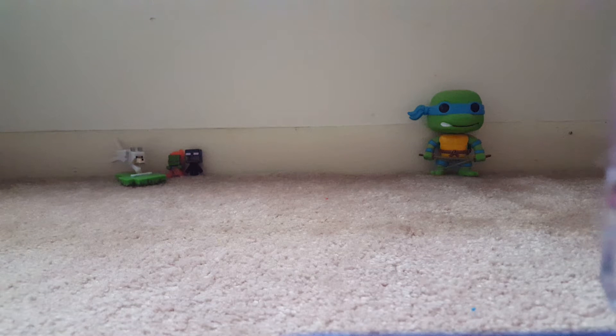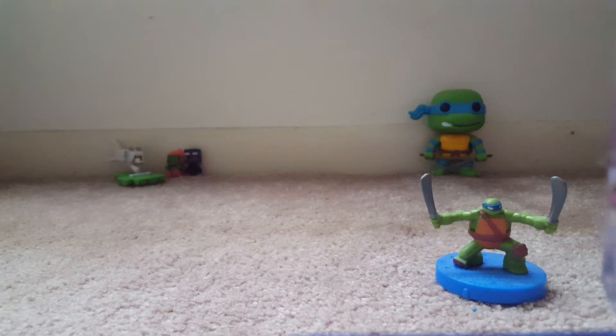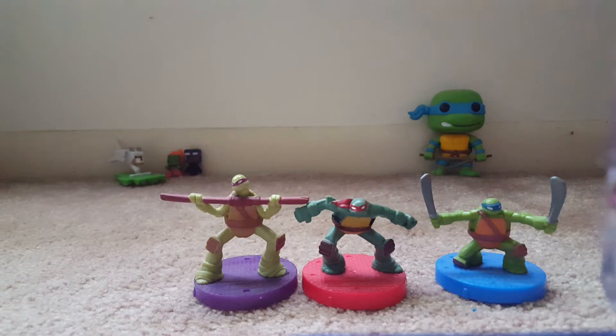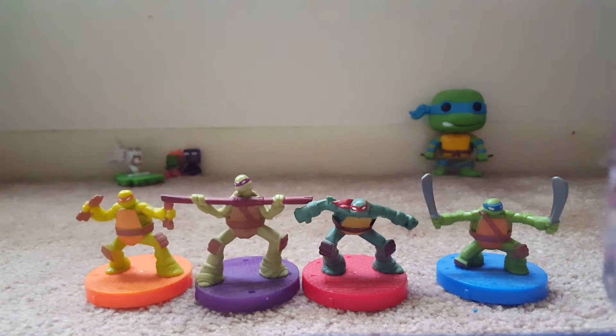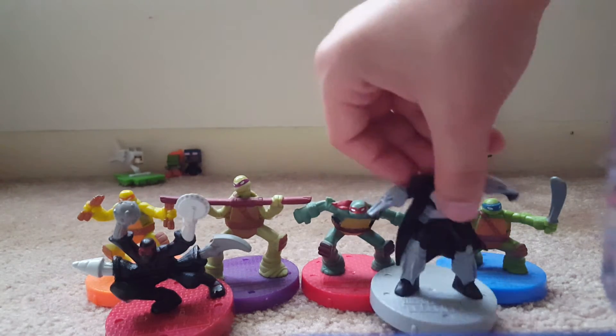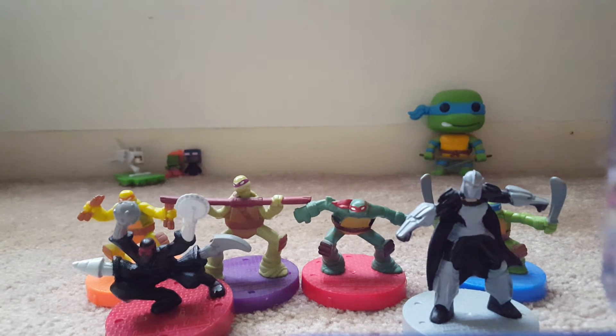I have every single one of them. Here, let me just go ahead and show you. Here's my favorite, Leonardo. Raphael, Donatello, Michelangelo, Shredder, and Shredder and the Foot Clan. So yeah, here they are — I have the entire set. I just don't have the spinny thing with me right now.